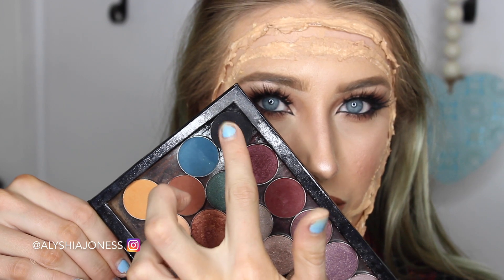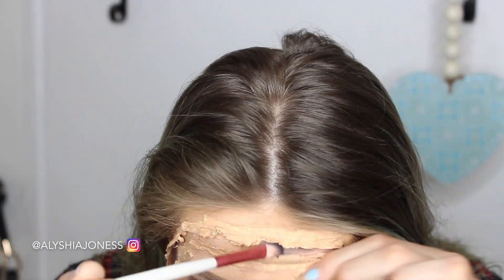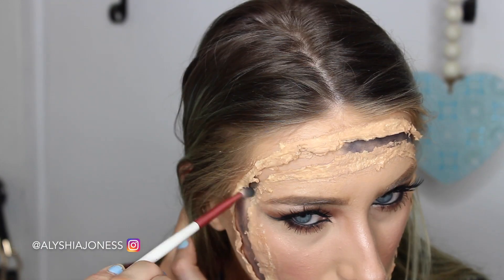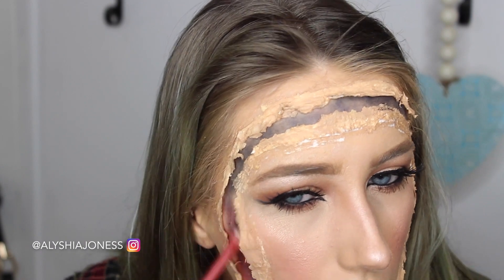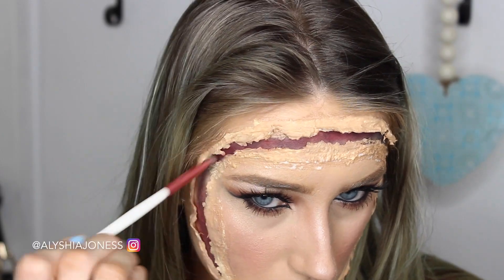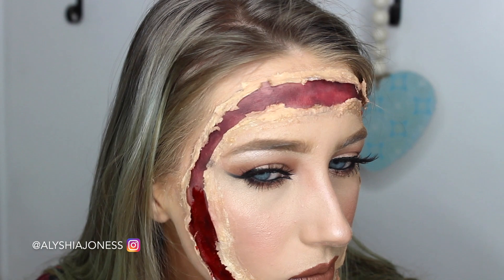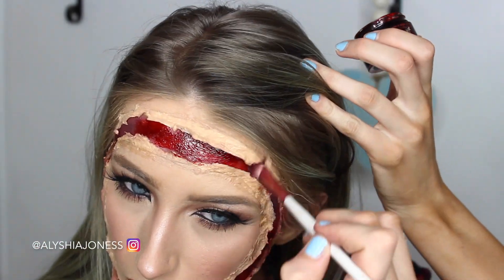Now I'm taking some black eyeshadow — get a really dark black — and I'm filling in that area on the inside. This is going to deepen up the blood and make it look more realistic. Now I'm taking my BH Cosmetics Take Me to Brazil palette — I love this palette, it's got all the colors you need — and I'm taking a red and putting it all over the black to mimic the appearance of blood. I also widened some areas to make the cuts look bigger and gory, and I'm taking some Ben Nye scab blood, which is awesome for making things look real and gory and gross, filling it all in.